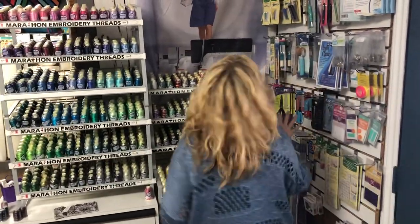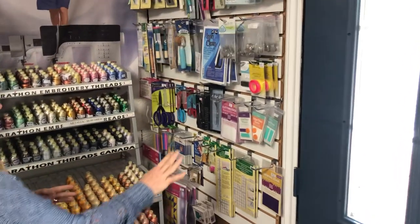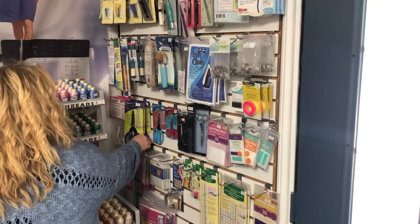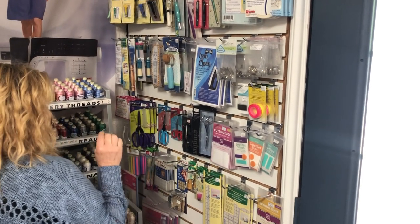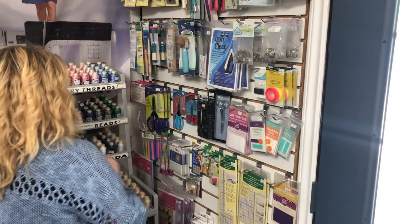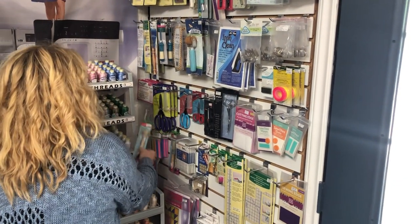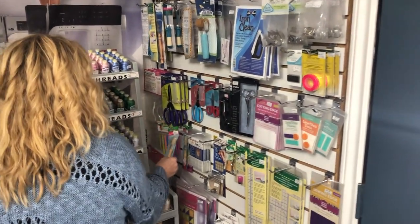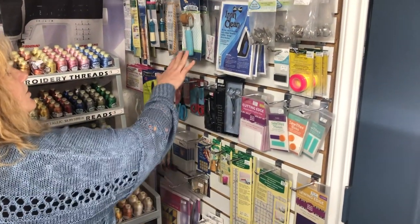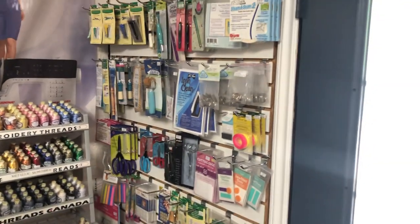And then our notion board here. We have sewing towels, the cutting edge. We have the perfect scissors — love these scissors, they actually have a little graded edge and it's really great. And cleaning — love this brush for cleaning, and that little tiny brush too. Seam roller. Lots of great notions on this board.